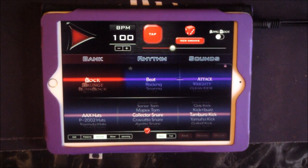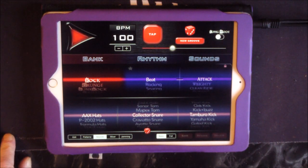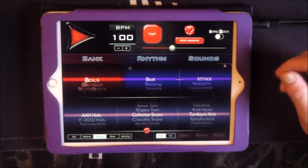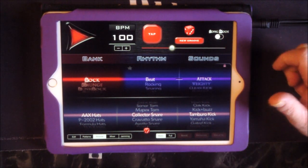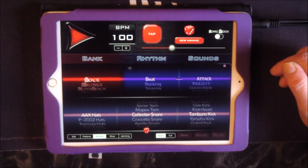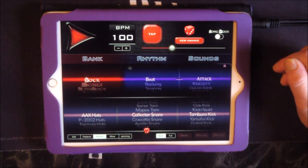Hello everybody, welcome to the Sound Test Room. Today we're going to take a look at the insanely good Rock Drum Machine. Ages ago — probably over a year ago when this first came out — I reviewed and demoed it and was really enthusiastic about it. It didn't even have Audio Bus but it was brilliant for practicing. It's now had several updates including a new song mode, which makes this incredible — probably the best drum machine for iOS for rock drums.